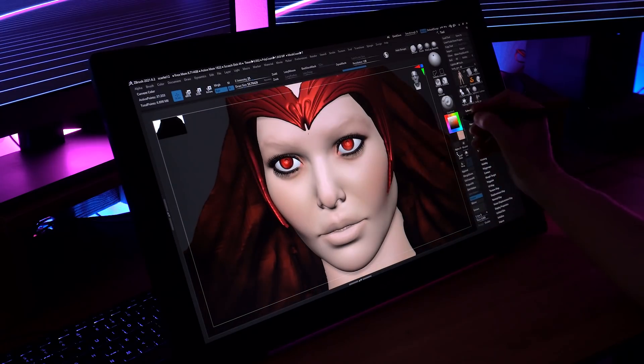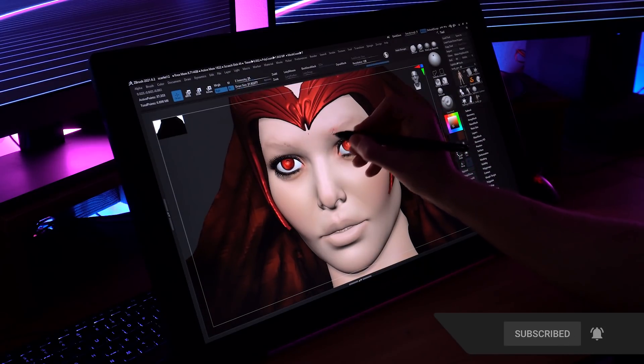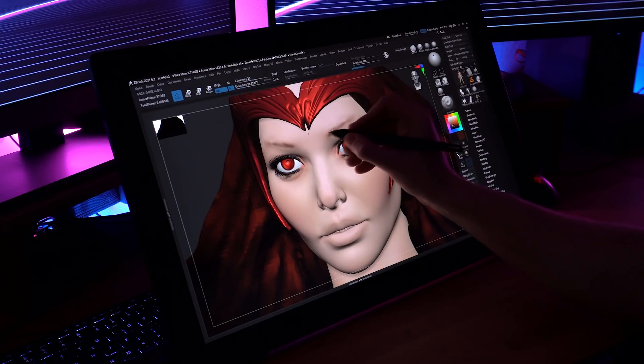A disclaimer: XP-Pen did send us this tablet, but I told them I'm going to do an honest review — what do I actually think about this tablet and is it worth using for sculpting? In order to properly review it, I wanted to use it for a while first. I created this Scarlet Witch project to take from start to finish with this tablet, and I felt that gave me a pretty good understanding of how it works and my impressions of it.